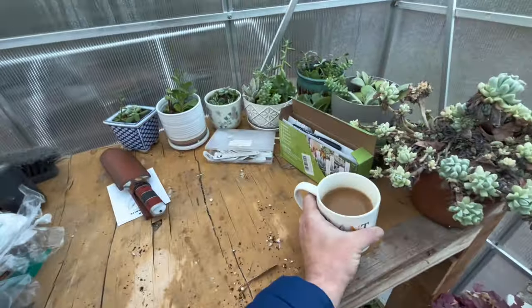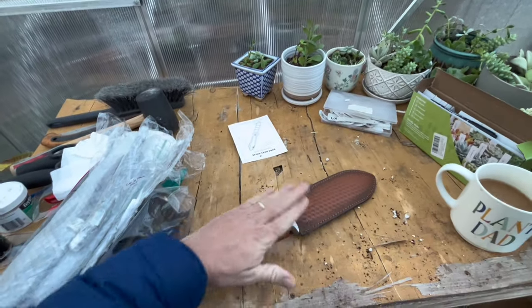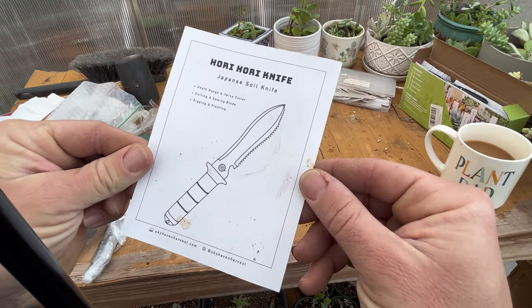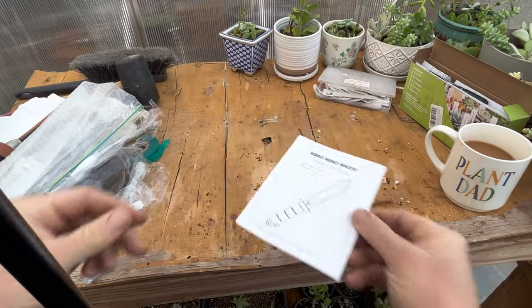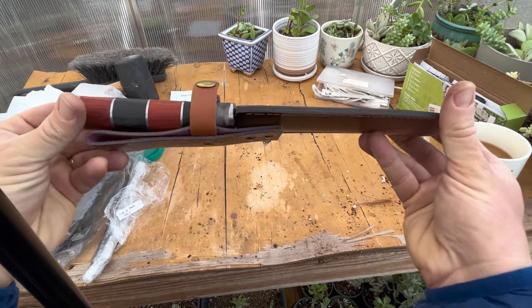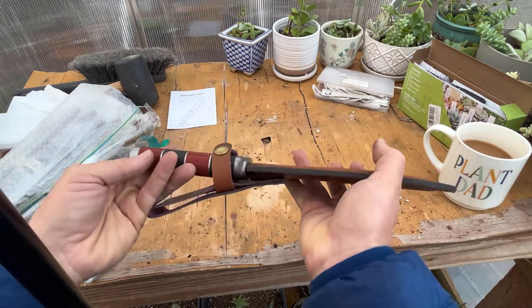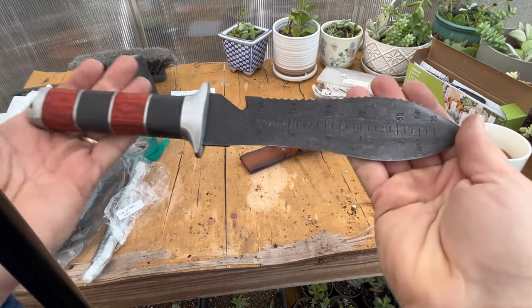Guys, this is what I want to show you — an awesome gift I got for Christmas from my brother. Check it out: a Hori-Hori knife. A Japanese soil knife. This was made by Skyhaven Harvest. It feels incredible — it's heavy yet balanced.